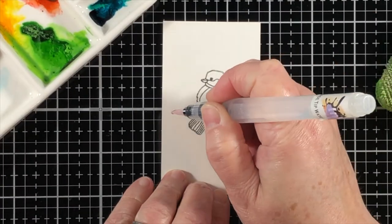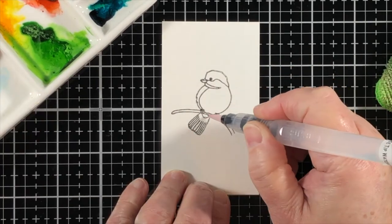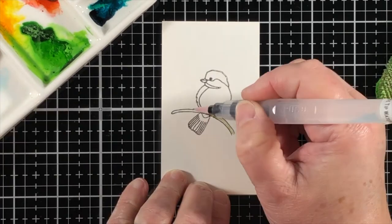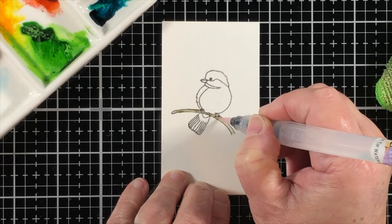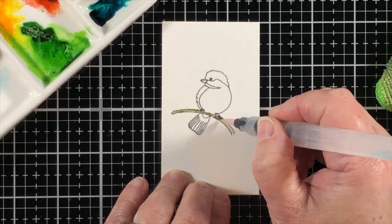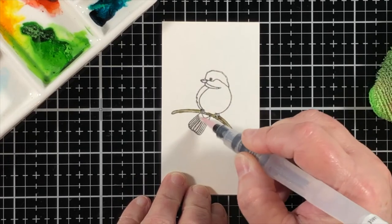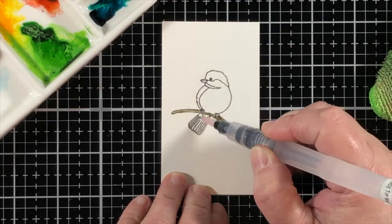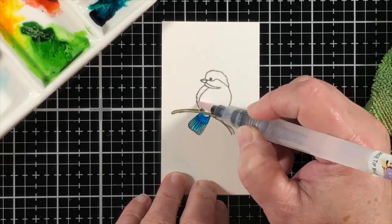If you want your image to be even darker, the easiest way would be to take a fine line permanent pen, like a black fine line marker, and carefully go over the lines. But I've found that this image is plenty dark enough. The juicier your stamp pad is, the juicier your ink impression is going to be.